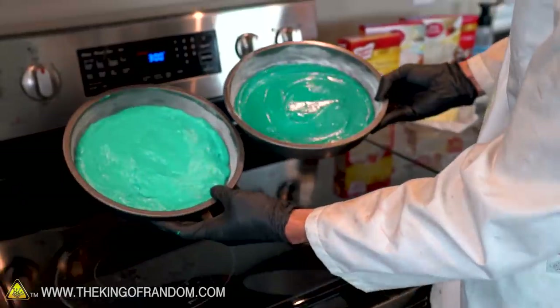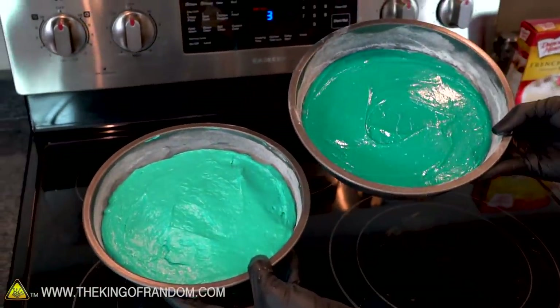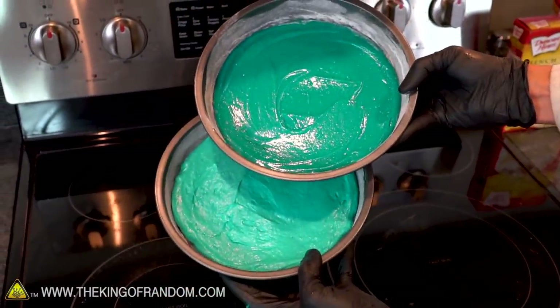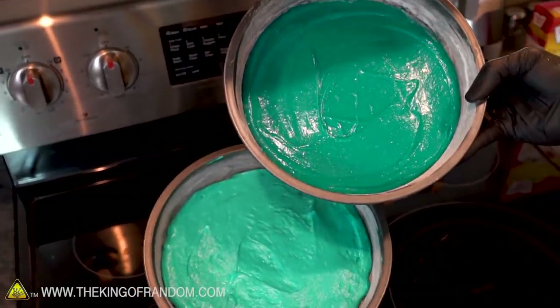Look at the difference in color — this is our normal cake batter and this is our cake batter that's been vacuumed. It's a wildly different color. That's what happens if you pull all the air out of it.